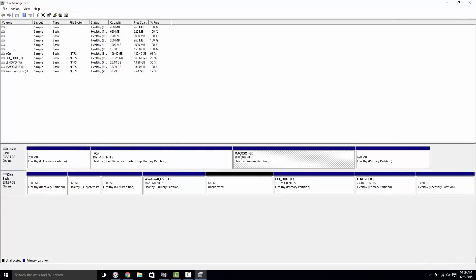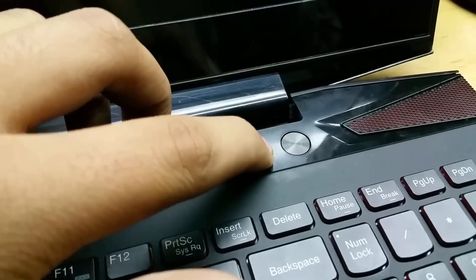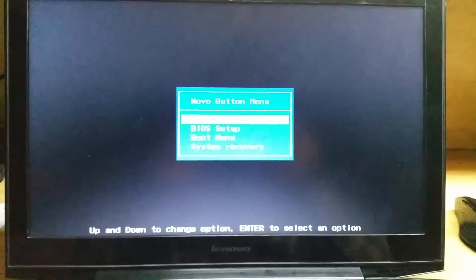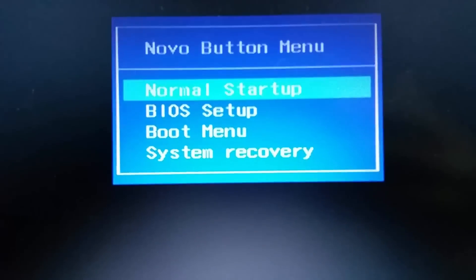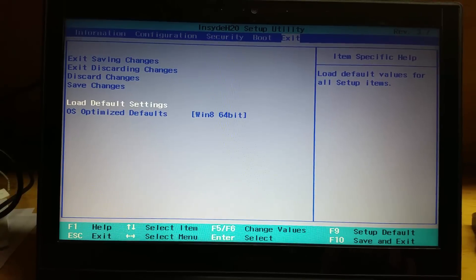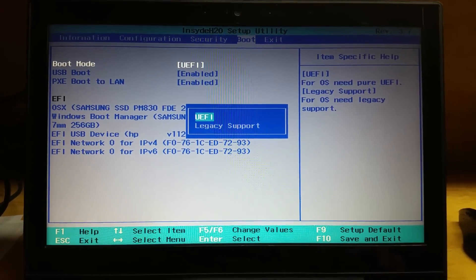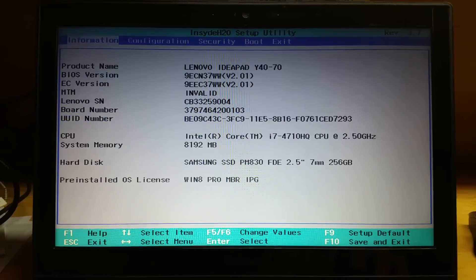Once done, shut down your PC and plug in the pen drive on your Lenovo Y50. Press the Novo button — this is mandatory for opening the BIOS menu. In BIOS setup, go to the Configuration tab and load default settings for Windows 8/64-bit. Then go to Boot Mode and select UEFI. In Security, disable Secure Boot. Save changes and power off your laptop.